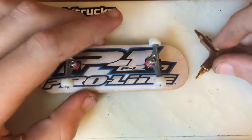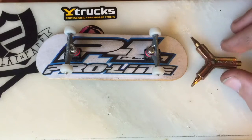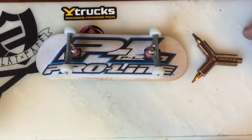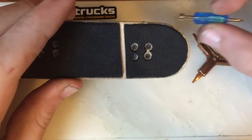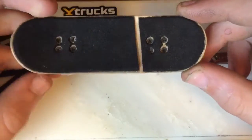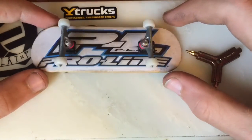Speaking of the bolts, that's the one complaint I have that is very strong about these trucks — I really hate the bolts that come with them. They're really hard to get on the tool and keep on the tool, so I just use normal flat-face or Phillips head bolts and use my regular tool. The threads were slightly bigger so I had to pre-thread them before putting them on the deck, but that was no big deal — got them on in just a few minutes.